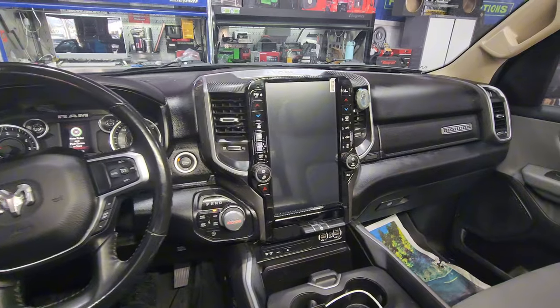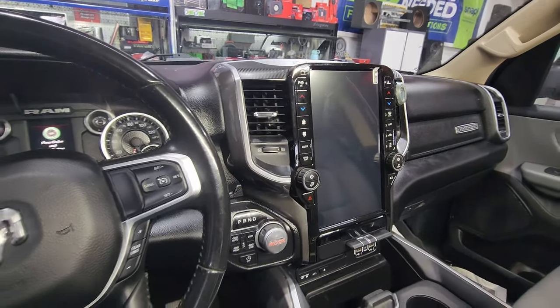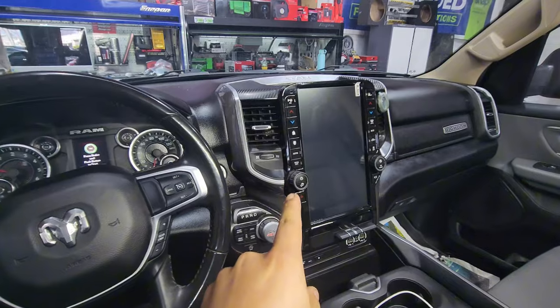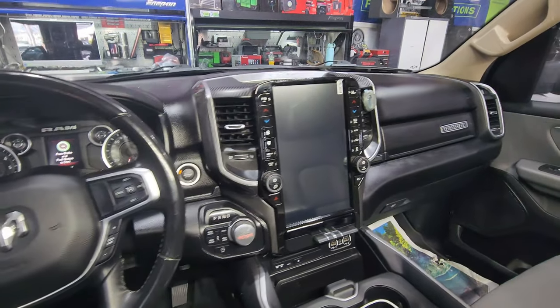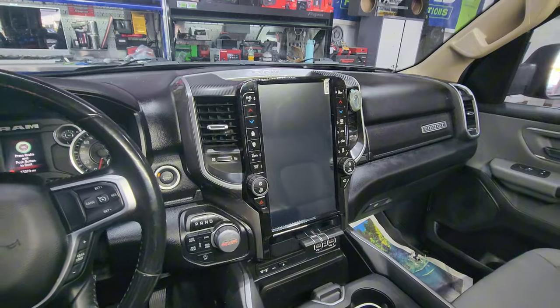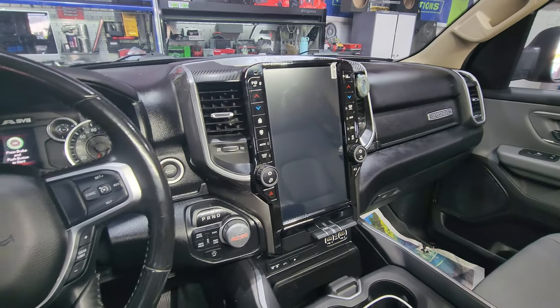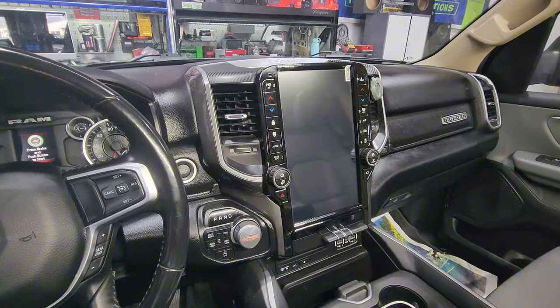Check it out guys — this is how it looks installed. Very gorgeous radio we have to offer you guys. This is for the newest Dodge Ram generations, the new body style ones. Gives the vehicle a more modern look and gives it a gigantic screen. This is a 2024 vehicle — I know it's the newest generation.